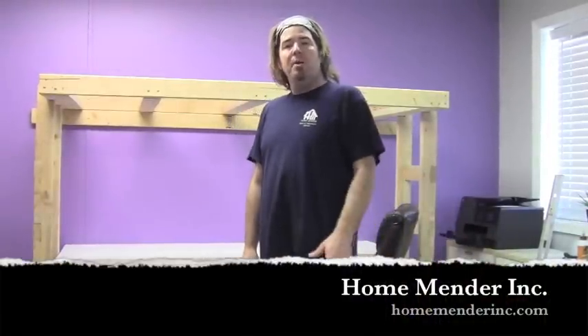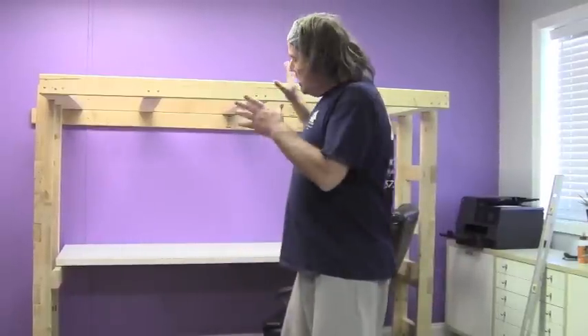Hello, this is Dustin with Home Mender and today we're going to be building a bunk bed with a possible desk underneath it. Very cheap, great for kids, great for college kids. If you have that college kid that just won't leave the house, set them up with one of these — workstation underneath, bed on top, save space and they're super cool too. This one was built for under $50 and if you do a double bunk you could probably do it for about $70. Let's get to it.